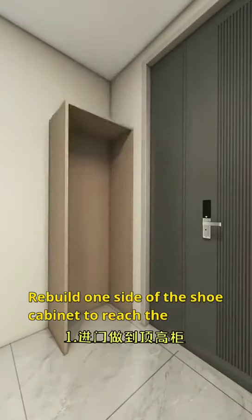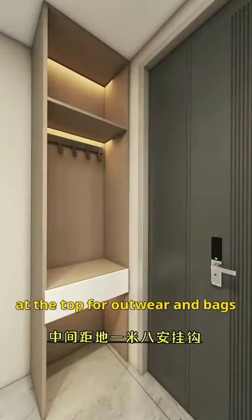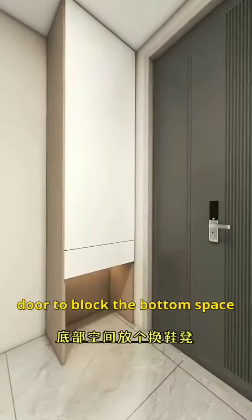Rebuild one side of the shoe cabinet to reach the ceiling, and add a small drawer below it. Hang wallets and hooks every 1.8 meters at the top for outerwear and bags. Utilize the top storage compartment for less frequently worn shoes, and install a visually appealing cabinet door to block the bottom space.